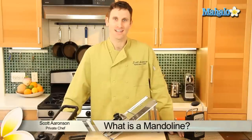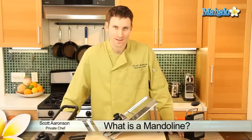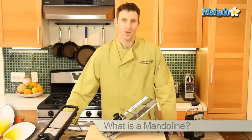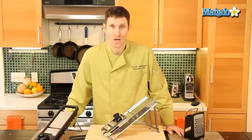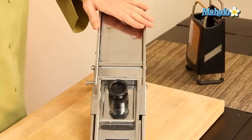Hi, my name is Scott Aronson and I am a private chef by trade. I work in the home, so I'm very familiar with working in small kitchens and large ones as well. Today we're going to talk about mandolins.